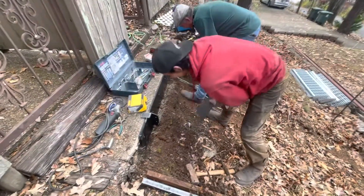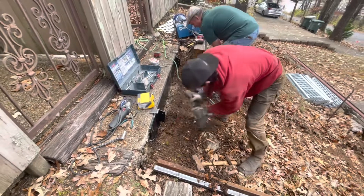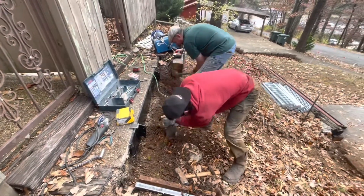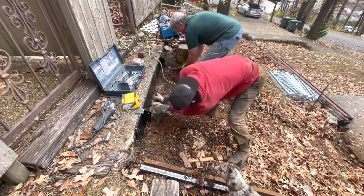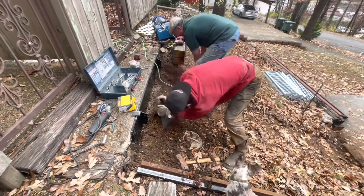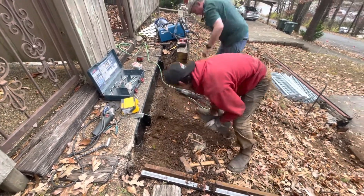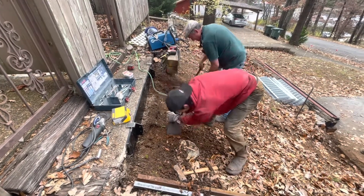Today we have a backhoe on site — we got it at United Rentals. It is really great on fuel, super fuel efficient, no hydraulic oil leaks. Once in a while I heard a little gas leak, not sure what that's all about.